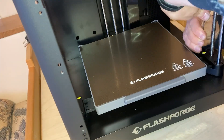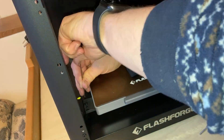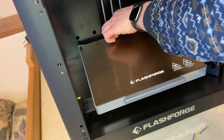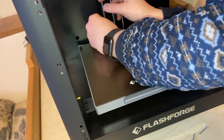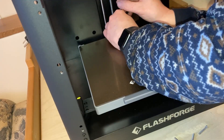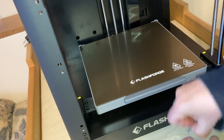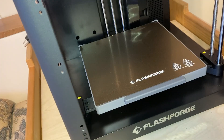The final preparation step is to remove four bolts holding the build surface in place for transport. I used the hex key provided to remove the bolts — the ones in the back were a bit trickier. I kept the bolts in a small bag in case I need them in the future if I ever need to move the printer a significant distance.